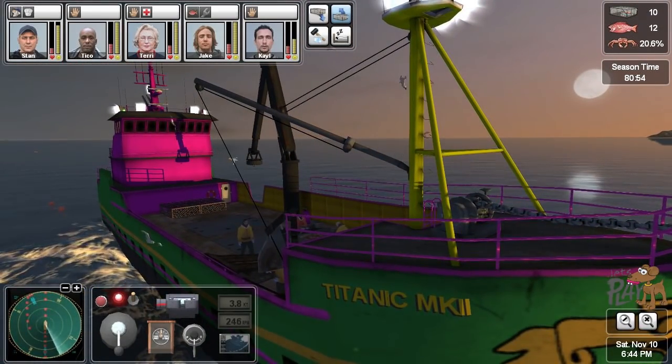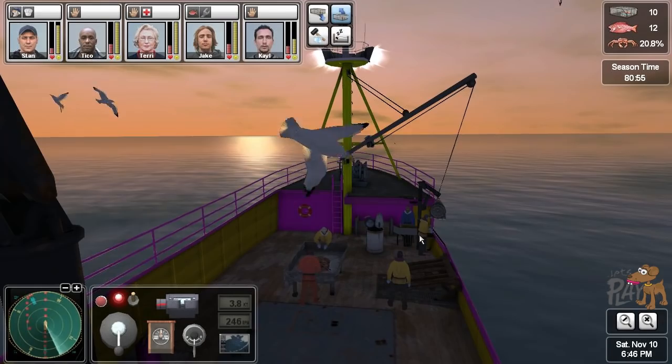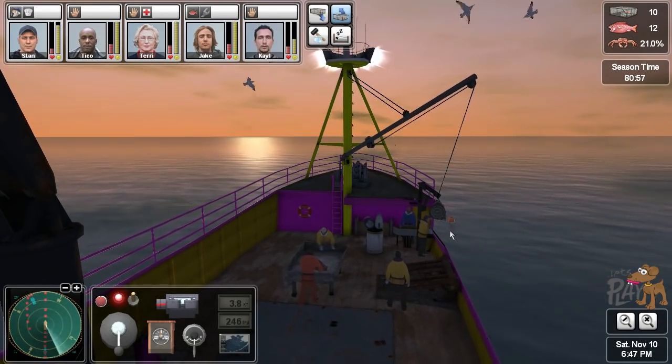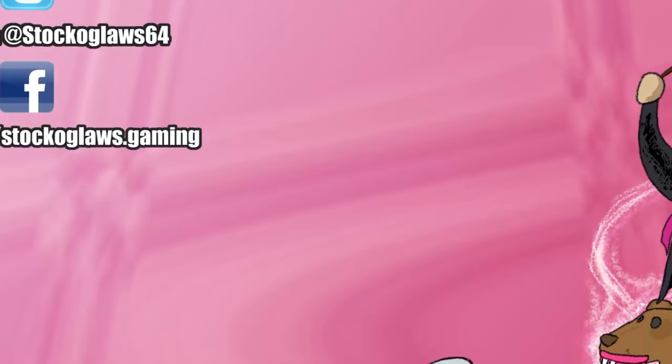Yep, it's night time. We've got the last pot coming up. Nobody get injured on this last pot — come on now, let's get together in perfect harmony.